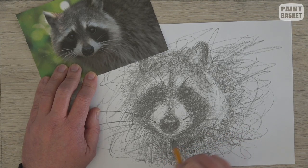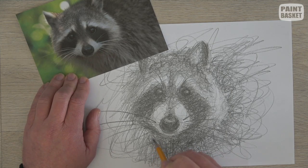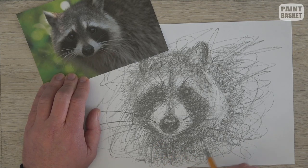You can even use scribble drawing when sketching outdoors. Scribble drawing also makes popular artistic-looking drawings that you can sell.